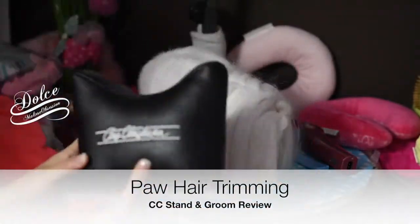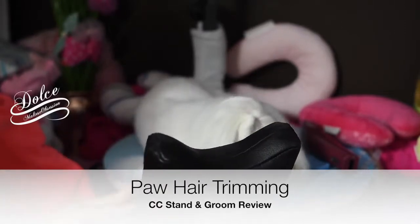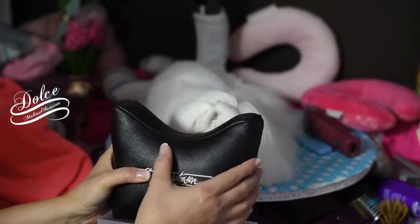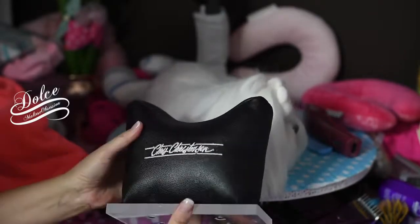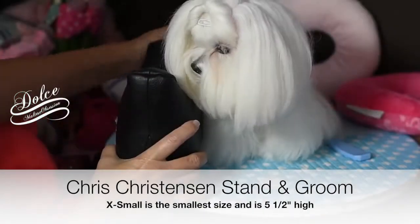We're going to review our Chris Christensen Stand and Groom. It's a heavy cushion — the material is like car interior, pleather, fake leather — and it's very heavy. It's made by Chris Christensen and attached to this weight. So we're going to try it out.